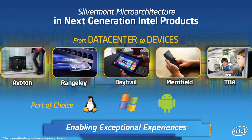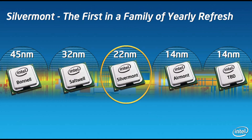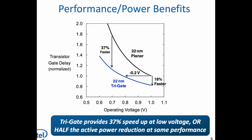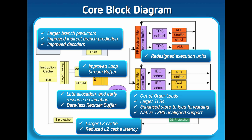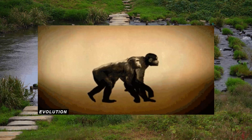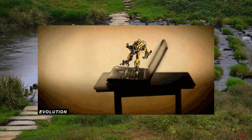Silvermont is a significant improvement over previous Atom architectures in terms of performance and efficiency. Prior to Silvermont, Intel's Atom processors struggled to compete with ARM-based processors, dominant in mobile devices, due to higher power consumption. While Silvermont improved performance and power efficiency, it wasn't a revolutionary leap that dethroned ARM. But Silvermont served as a stepping stone for Intel in the mobile arena, demonstrating a renewed focus on mobile efficiency and paving the way for future advancements in Intel's mobile processors.